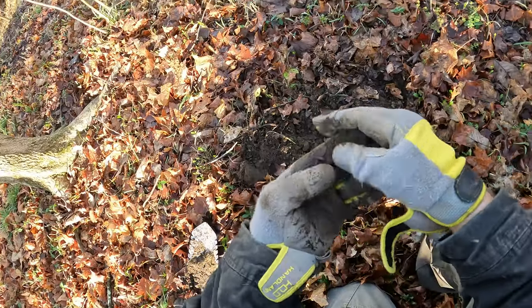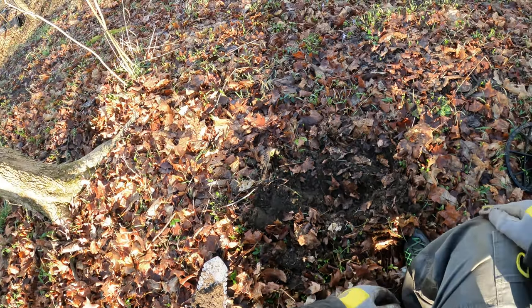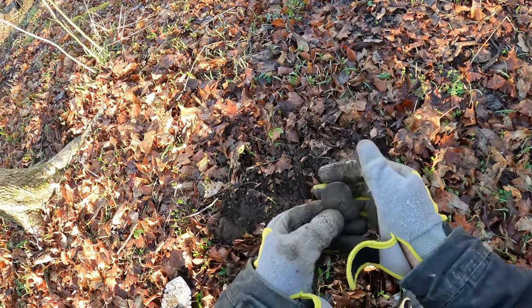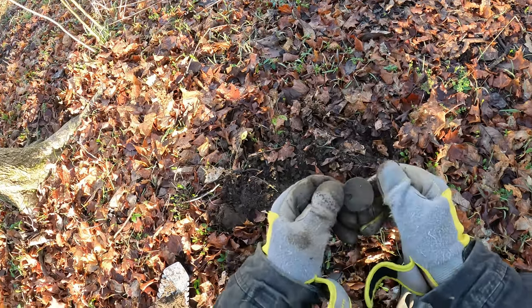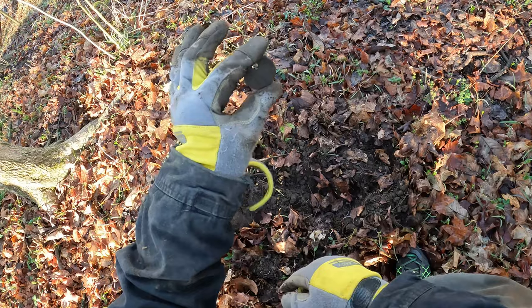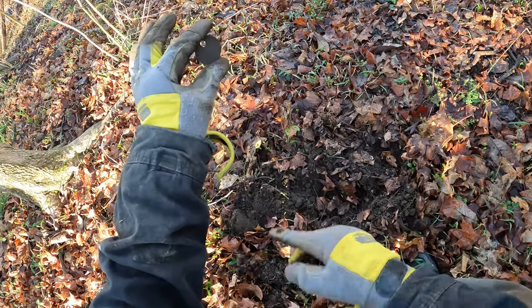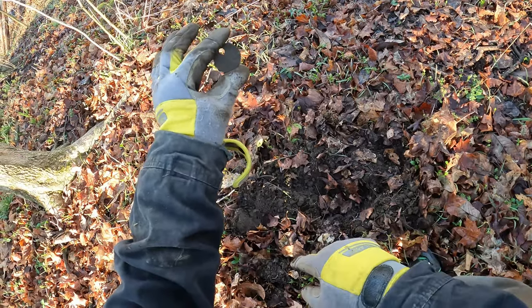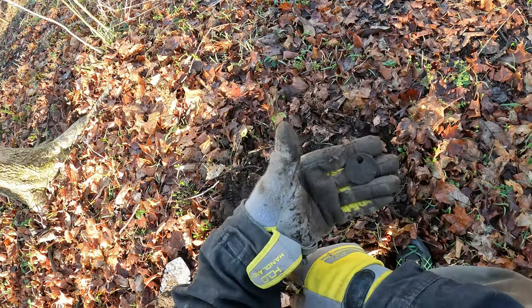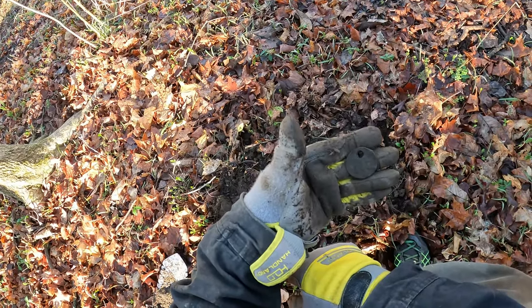Okay guys, I'm up on the hill right behind here and I found another one of these — I'm pretty sure this is a miner's tag. What they would do is have a hook, and when miners went into the mine they would put this on there. If something happened, they'd know that number 149 was in the mine. Pretty cool.